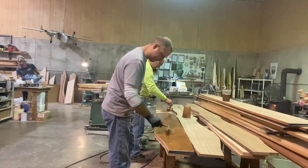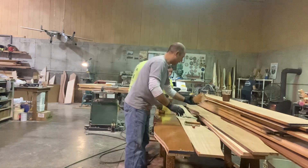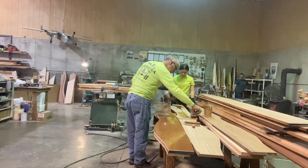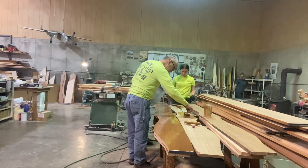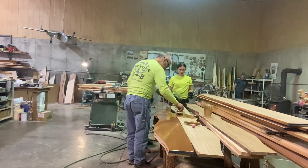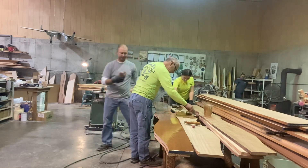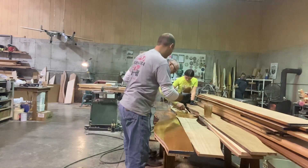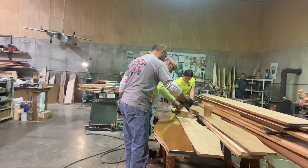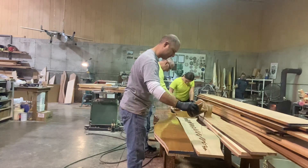After I got my pattern finalized, I could use that pattern to make a template and get the original blank — what's going to be the real prop — glued up. The hub of this prop is four inches thick, but it turns out the blade needs to be about five inches thick.